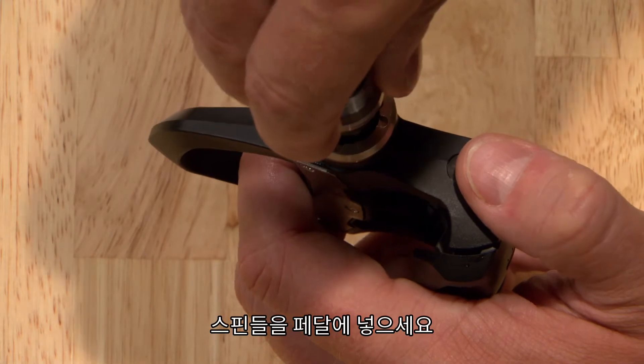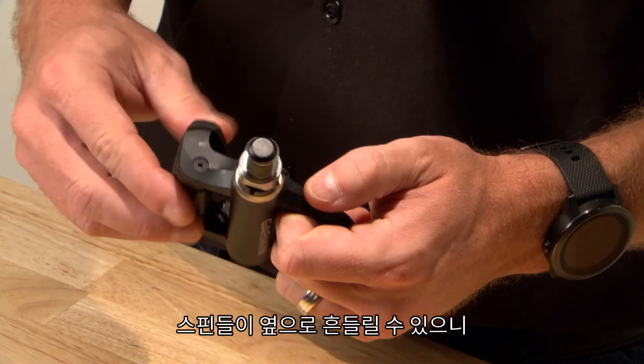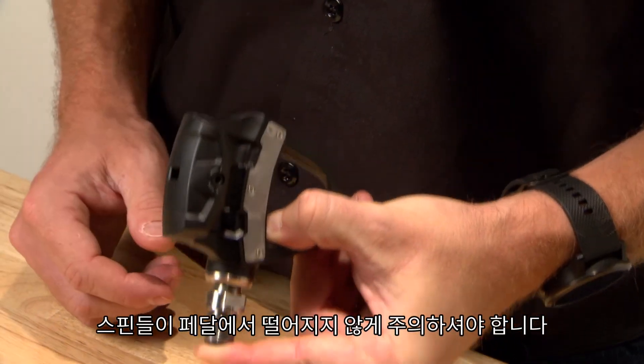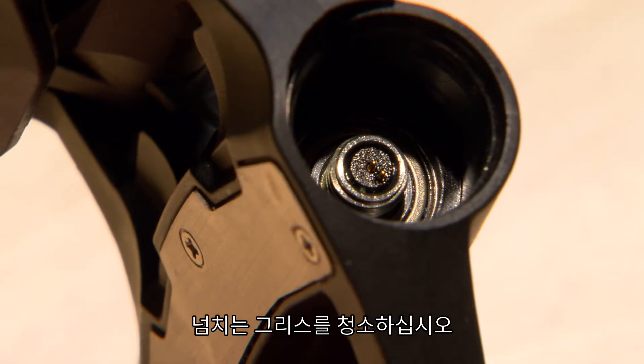Insert the spindle into the pedal body. Press the outside seal flush to the pedal body. Be careful to prevent the spindle from sliding out of the pedal body because it may dislodge the seals from their correct locations. Clean excess grease from the electrical connector on the end of the spindle.